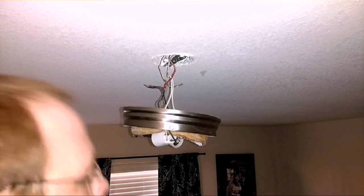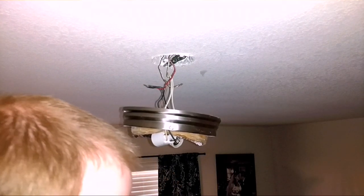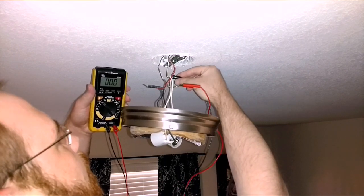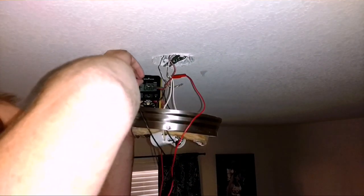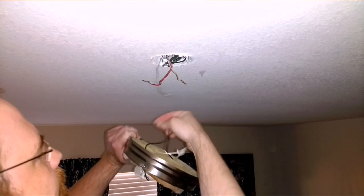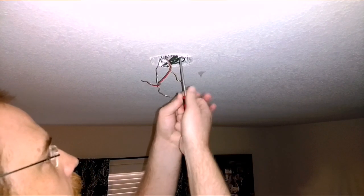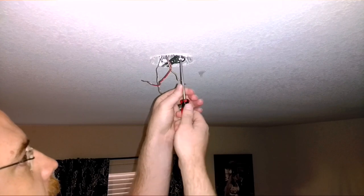With the light fixture out, might as well double-check to make sure there's no voltage. Using the sniffer on the wires, and if you want to double-check with a meter, just clip to your ground and touch your neutral — nothing. Check your hot — nothing. Then go from your neutral to your hot — nothing. We're good. Get this junk light fixture out of here. Now I need to take the bracket out for the light fixture — and then we're done with the light fixture completely.